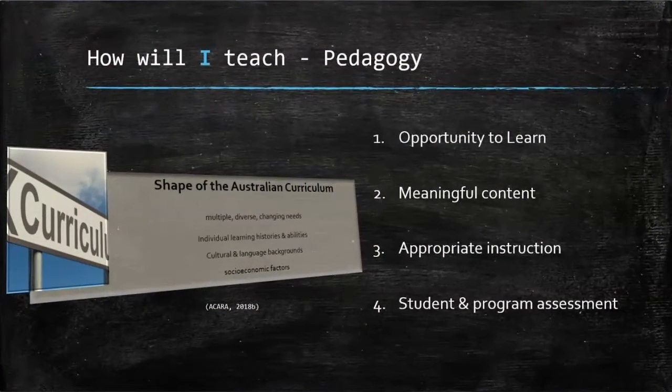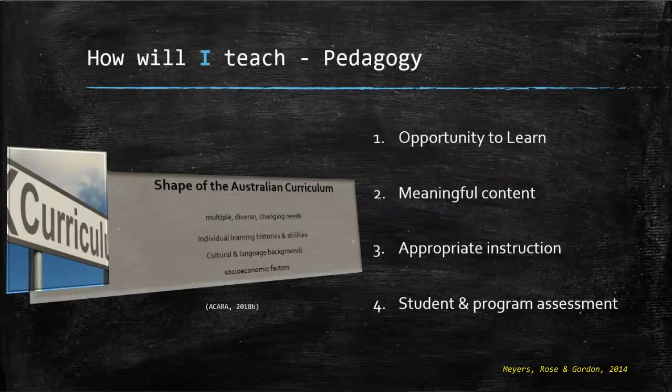Australian classrooms have multiple, diverse and changing needs, shaped by all of your unique children. In order to teach effectively, I need to ensure four things: one, your child's opportunity to learn; access to meaningful content; appropriate instruction for each child; and student and program assessment.